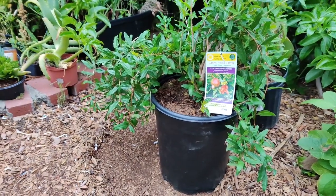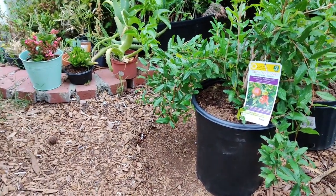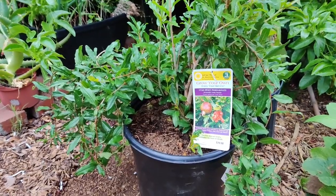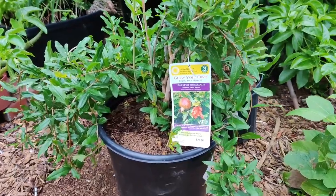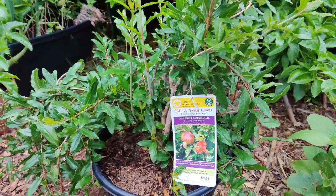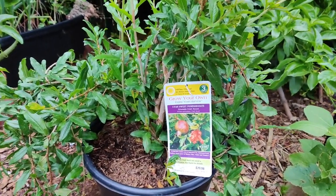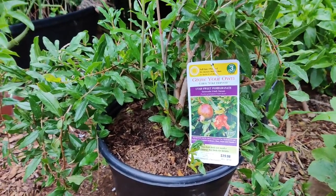Good morning everyone. I would like to discuss pomegranate tree care. It is known as Punica granatum. Pomegranate trees are deciduous shrubs that can reach 12 to 20 feet tall. Characteristics of pomegranates include multiple thick stems.